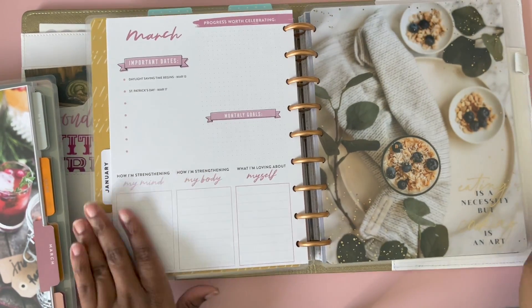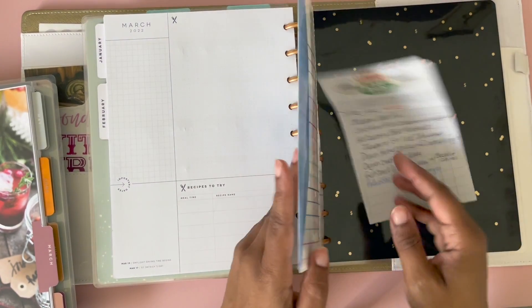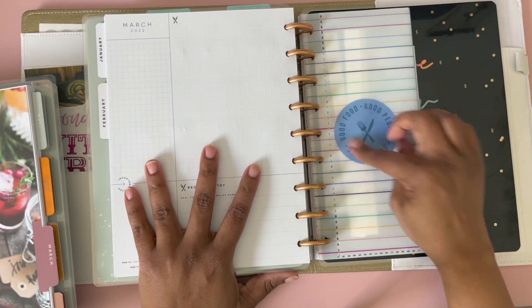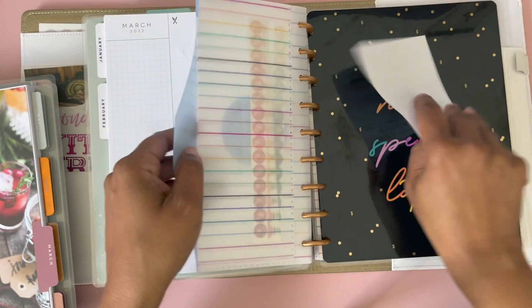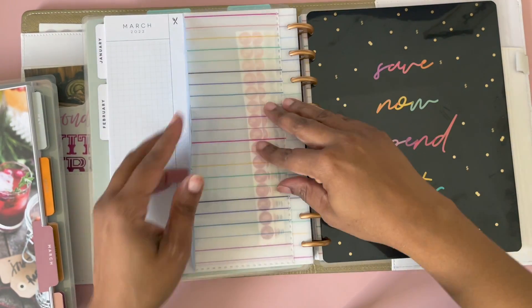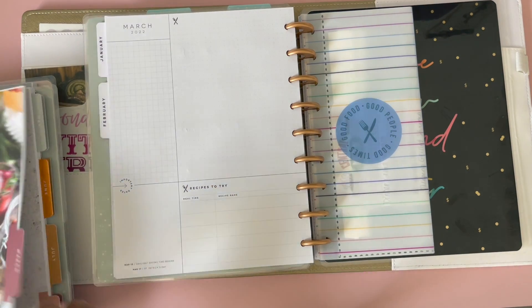I'm moving over to the menu planner and I'm going to add in March right now. I have this cute folder — it was from some kit the Happy Planner did for menu planning, and it's like an envelope. It's so cute. I keep recipe ideas and stickers in here. Anyway, we're adding in March — boom.